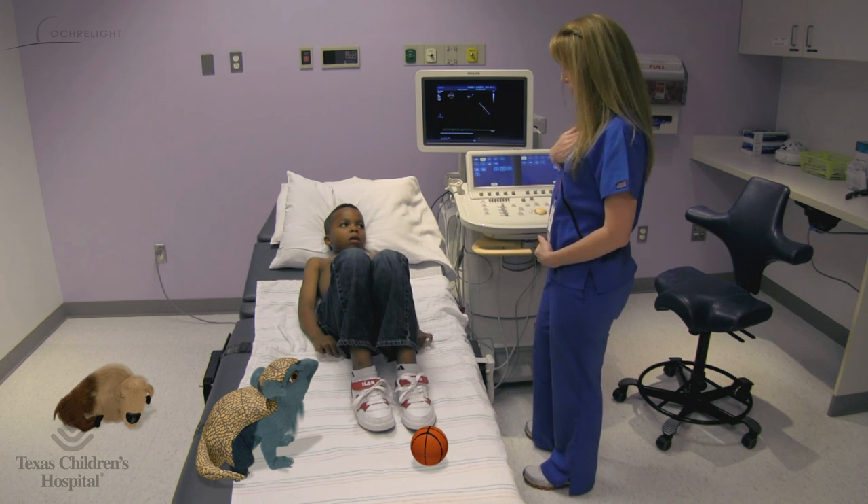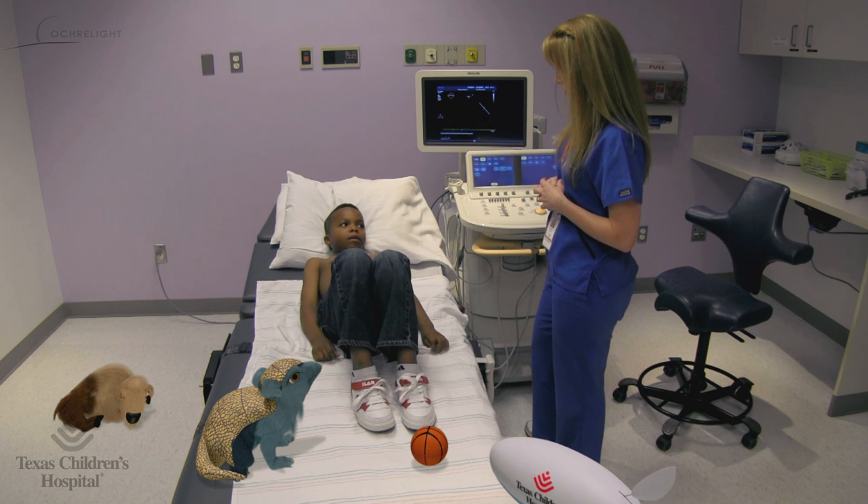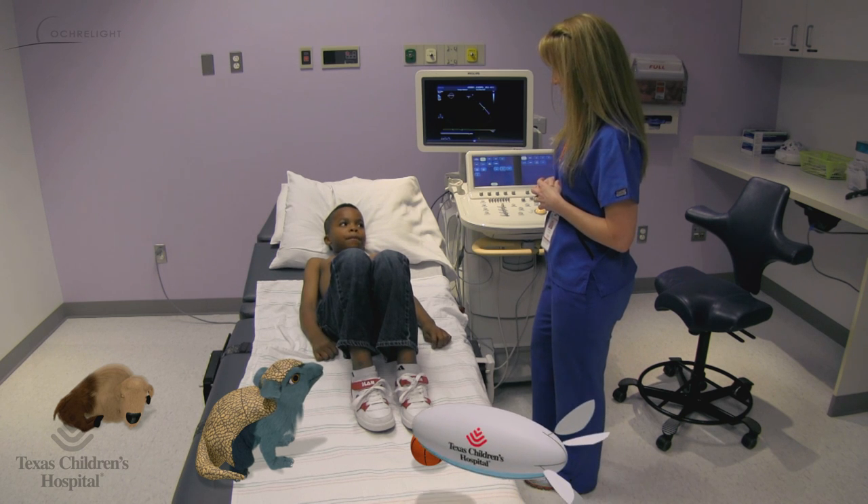Hi, I'm Allie. I'm your echo sonographer for the day. And we're going to do a test called an echocardiogram. That's a big word.